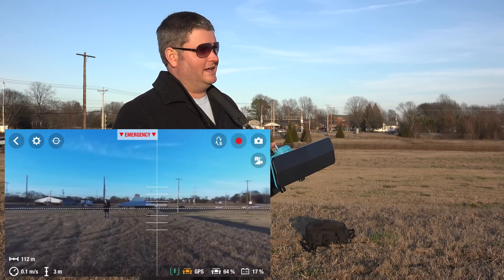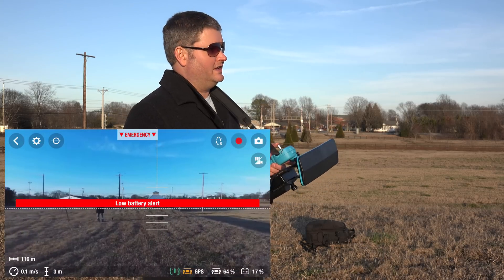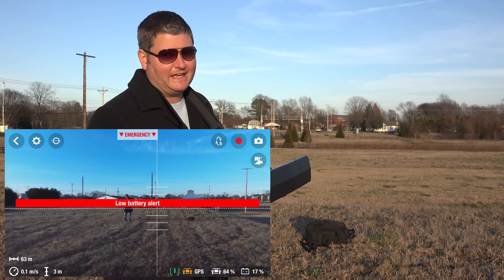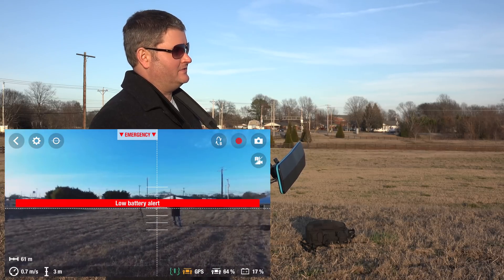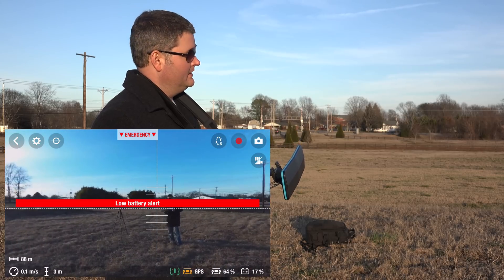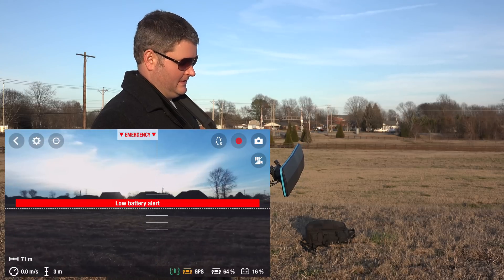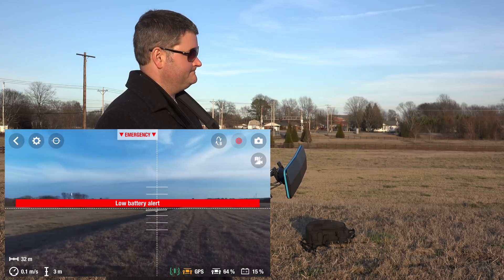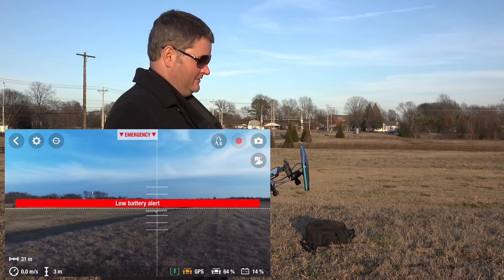I'm going to bring it in. You can get aftermarket batteries with higher milliamp-hours (mAh) that should last longer than the factory Parrot Bebop batteries — check the link in this video's description. Let me buzz it around at low altitude in case I do lose battery. Look at that — these controls are great, I really do love the Sky Controller.